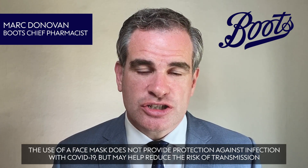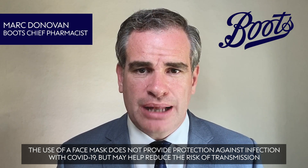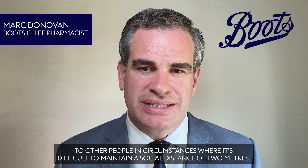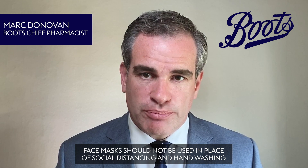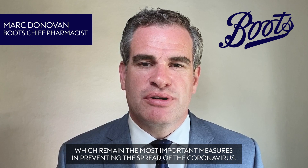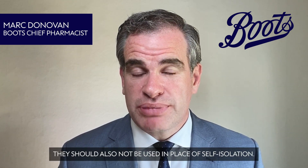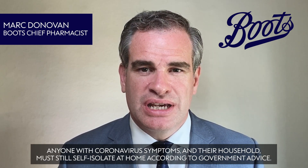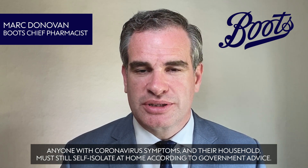The use of a face mask does not provide protection against infection with COVID-19, but may help reduce the risk of transmission to other people in circumstances where it is difficult to maintain a social distance of 2 metres. Face masks should not be used in place of social distancing and hand washing, which remain the most important measures in preventing the spread of the coronavirus. They should also not be used in place of self-isolation. Anyone with coronavirus symptoms and their household must still self-isolate at home according to government advice.